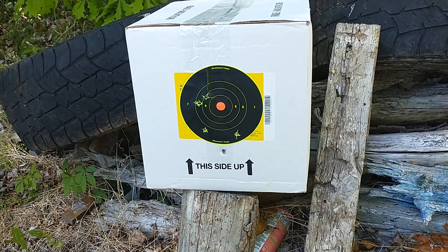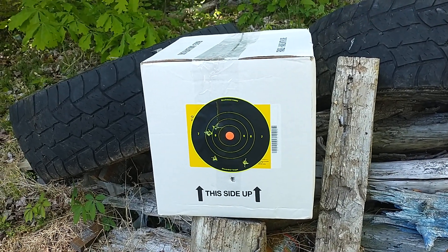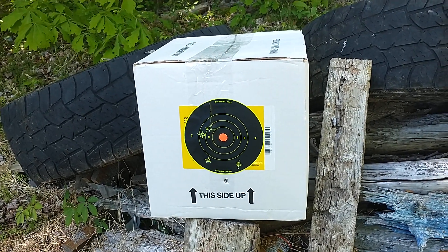Oh well, not great shooting but a lot of fun, especially on the cheap. Thanks for the ammunition, Salty — it works great. And you know what to say.